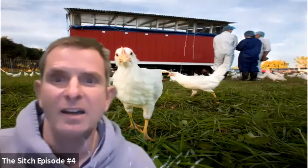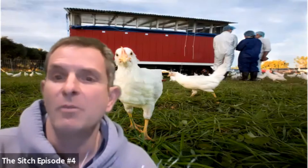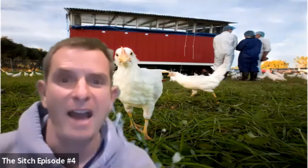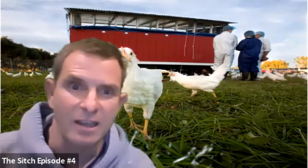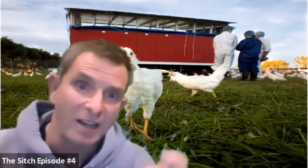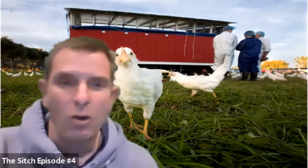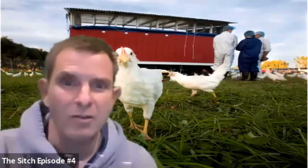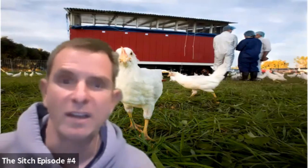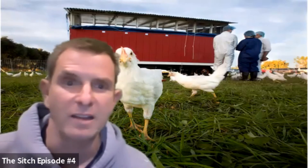But unfortunately, chicken wire doesn't really work very well for two main reasons. It's relatively weak — predators can actually gnaw through it pretty easily, and other rodents that are non-predators can also gnaw through it. The holes are also too big, so rodents, believe it or not, can really push their way through, especially when they're motivated to get some feed or water inside the coop.